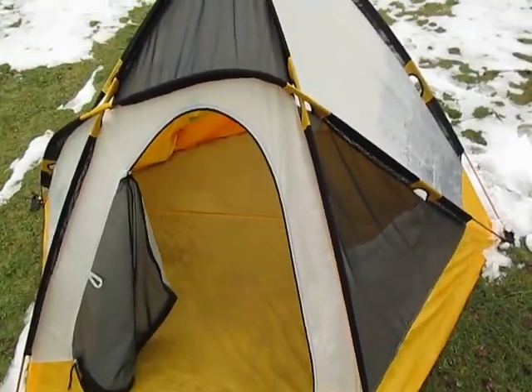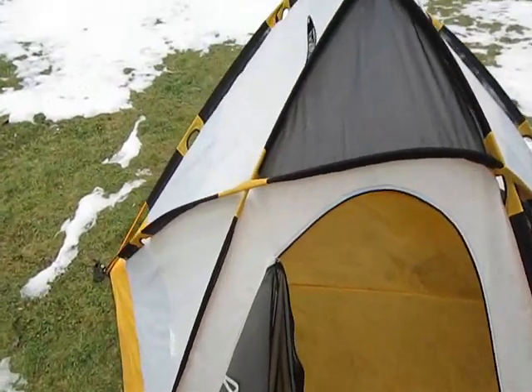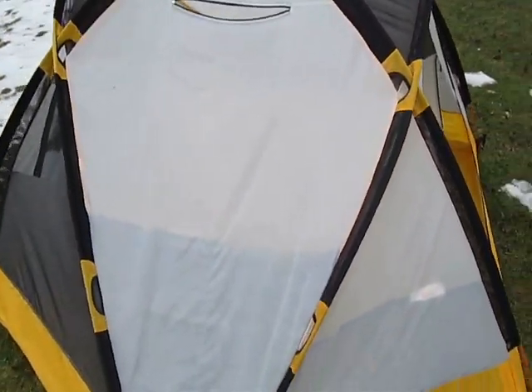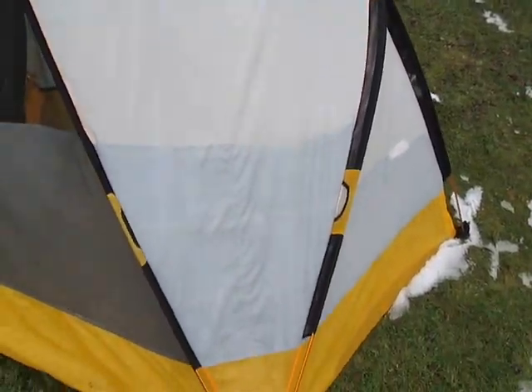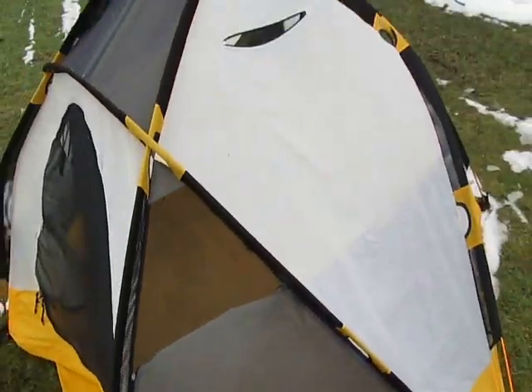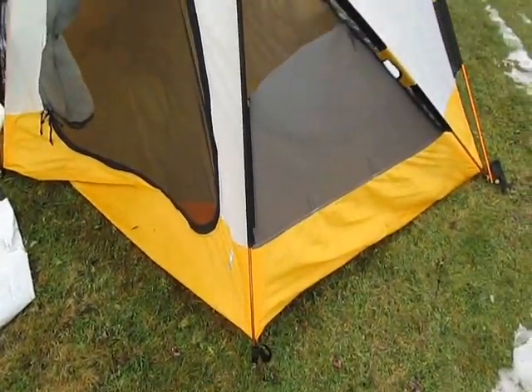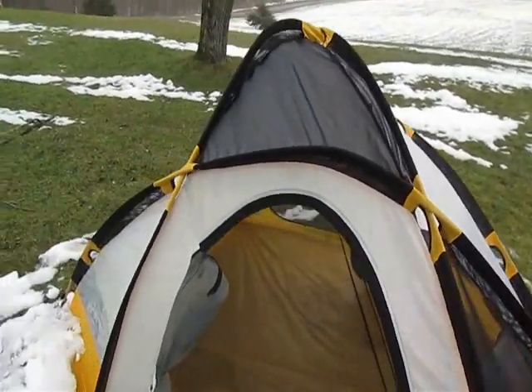Hammered. Nine inches of snow just fell in an overnight period — not a big deal. This should have easily taken that. It's got the front corner right up off the ground. This thing is so bent up and mangled.